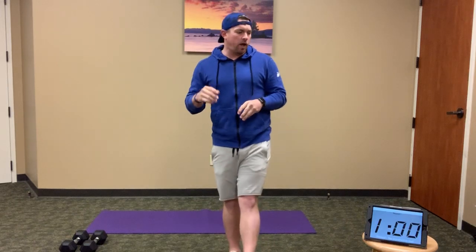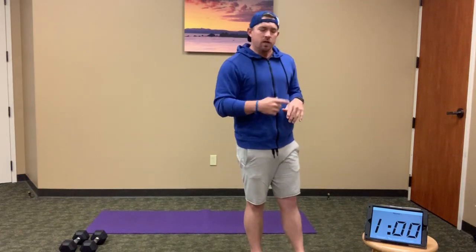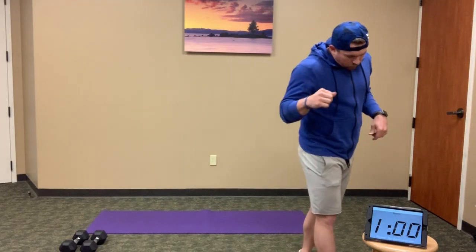Let's do a quick five-minute EMOM warm-up. This first minute, we are going to start with 20 squats. After those 20 squats, we are going to do pulsing squats for the remaining portion of the minute.